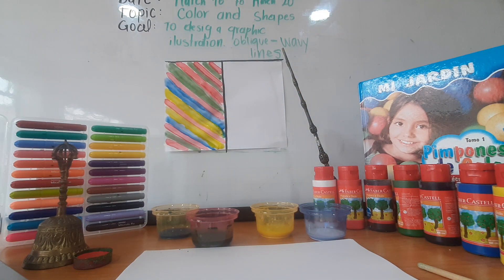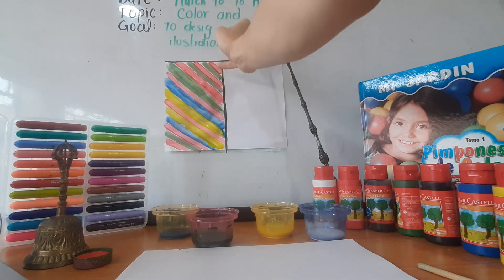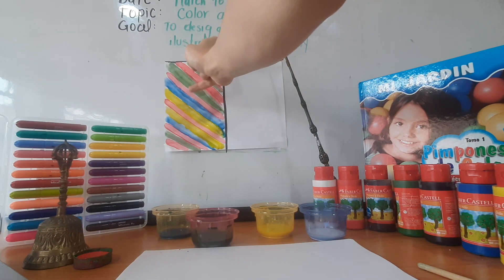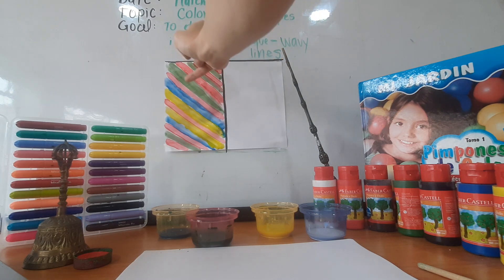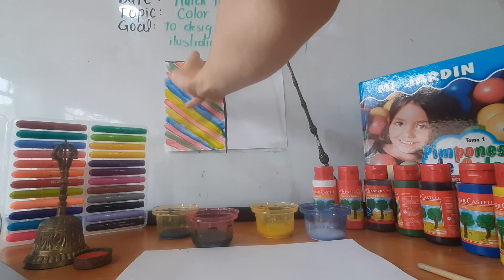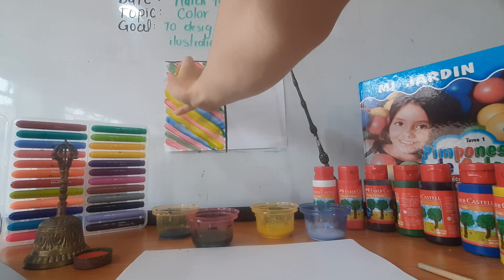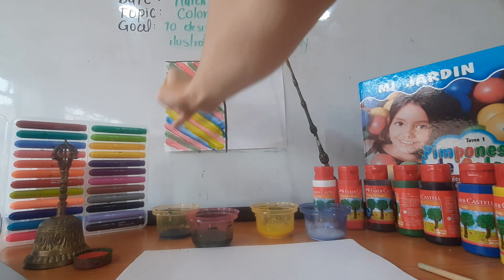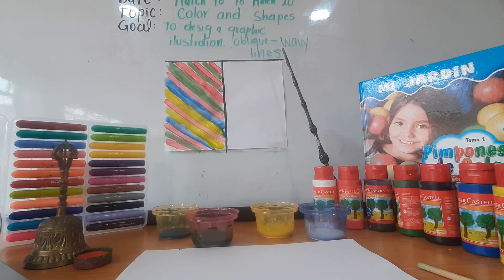Can you see the sequence? So we have red, green, red, green, red, green, red — sorry — red, blue, yellow, red, yellow, blue, red, green, red. This is the first part, and we were designing oblique lines.